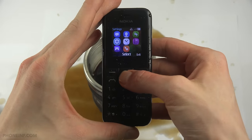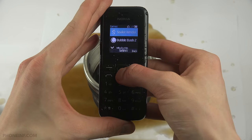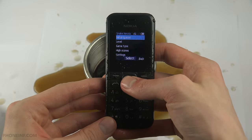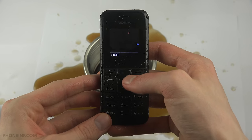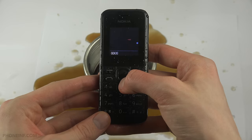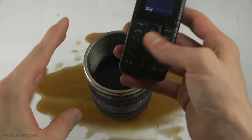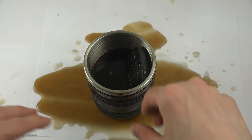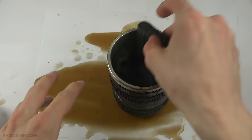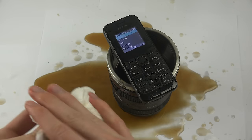It still works! Wow, Nokia really has quality in their phones. This phone came out a few months ago, almost a year, and it still works, it still runs. Let's try Snake — even when it's dripping Coca-Cola we can still play Snake. Yes, it works! So yeah, quick video just checking that out. I love this mug and I'm actually gonna try some real coffee in it. Nokia — as we always know, high quality. That's all for today, have a great day!